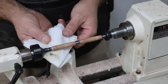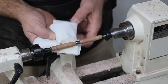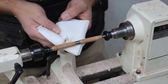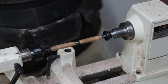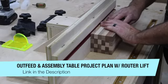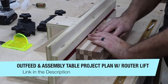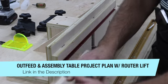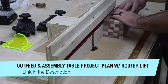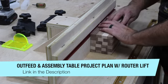Working on the lathe to me is kind of like therapy — there's just something about it. Anybody that doesn't turn may not understand, but a lot of you that have turned know exactly what I'm talking about. This kind of project works well towards the end of the day for me because it just fits.